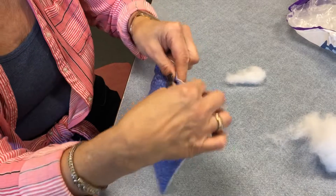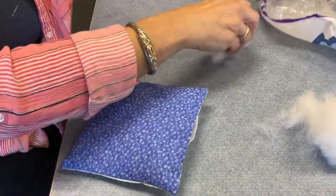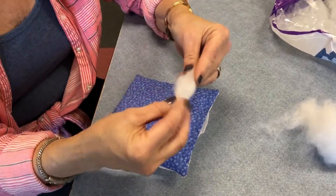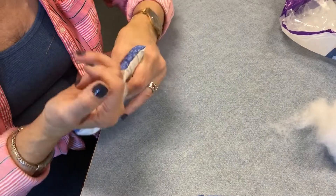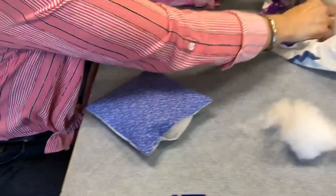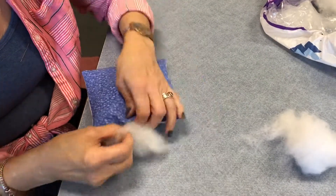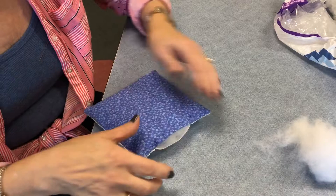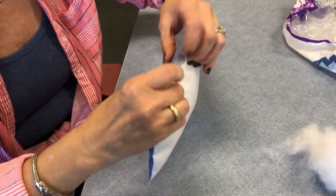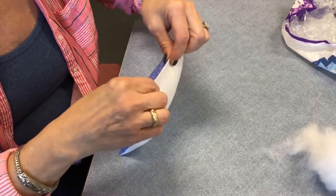If you pinch it closed and you don't feel any stuffing in there, that's telling you that you need to put more in. It's like a little tiny golf pencil that you stick in and push into this corner, and a little tiny miniature golf pencil for this corner. When you're finally satisfied with the way it's stuffed, you've pinched it and you're sure it's stuffed, you're going to pin it closed with a pin.